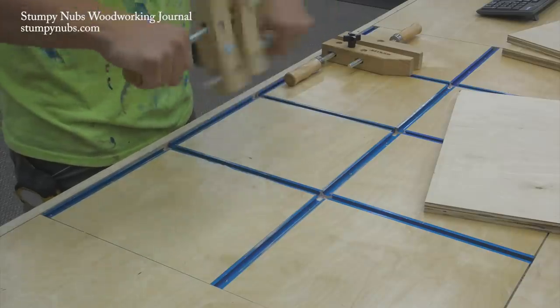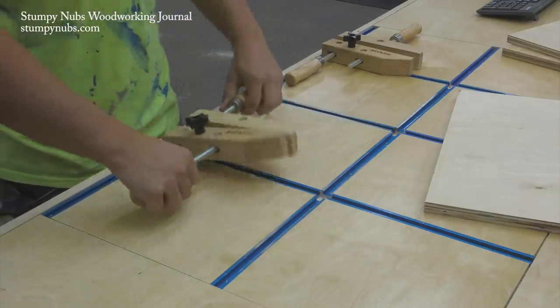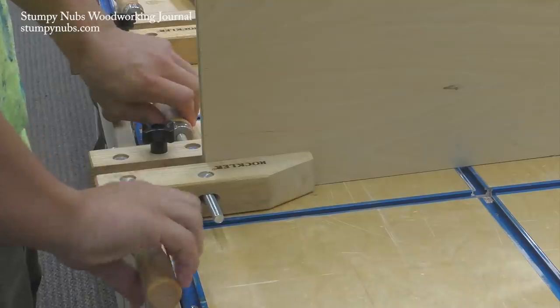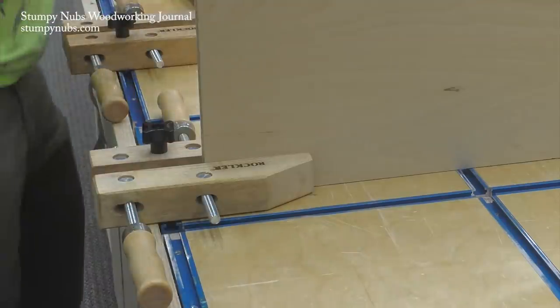Either way, here's one final tip. Open or close your clamp most of the way before you mount it to your bench, so you won't have to turn the handles much while it's flat. Your knuckles will thank you.